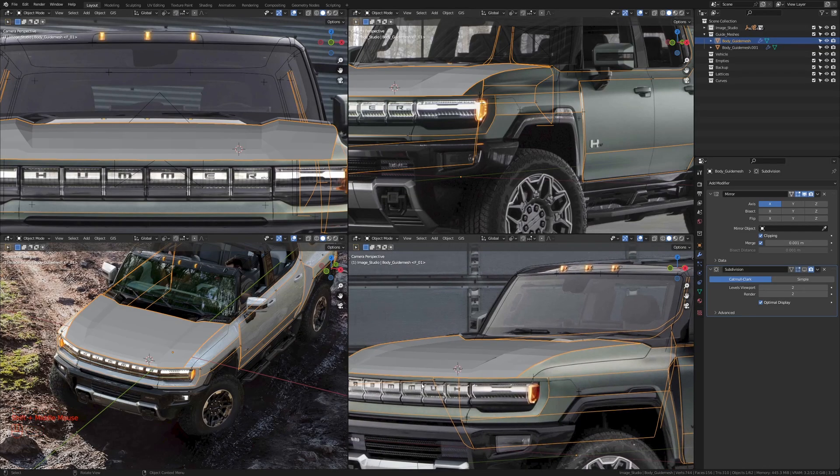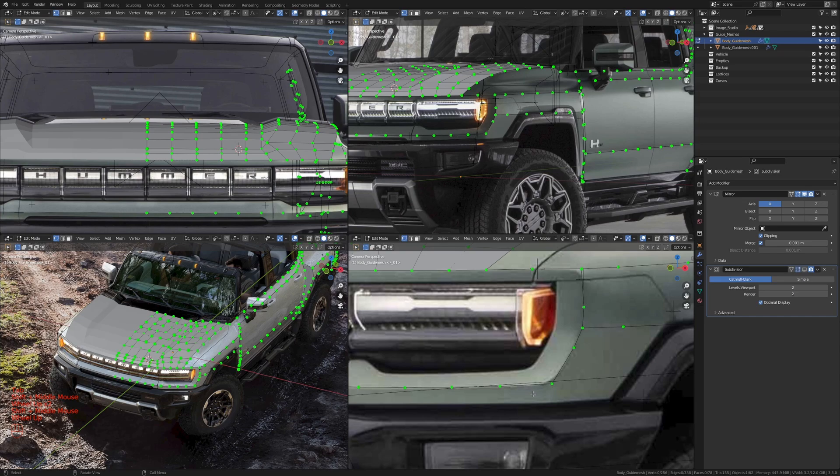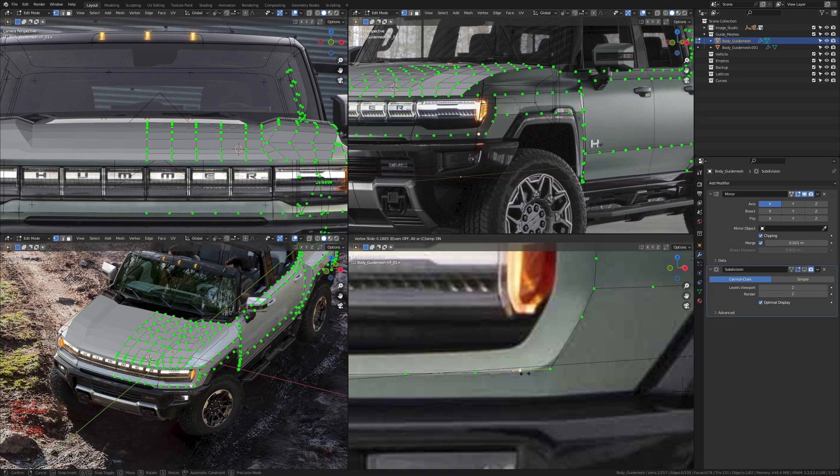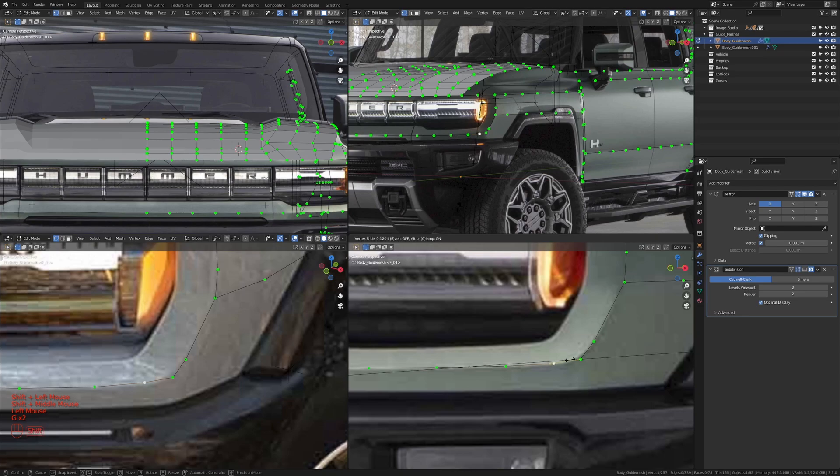Next area we're going to be filling is the headlights area. We're going to be filling the faces all around the headlights we have in our images. But before we do anything, we're going to add in extra vertices to define the curves we have in the corners — like this area and this area here — before filling in the faces. So let's go into edit mode. This area here I'm going to support with maybe four vertices. We have one here already, so I'm going to add one over here, slide it to about here, then add another one and move it back in the X axis to about somewhere here.